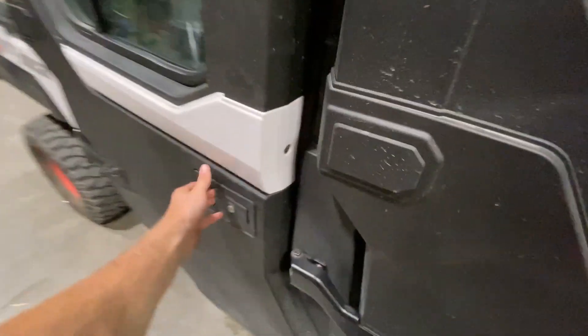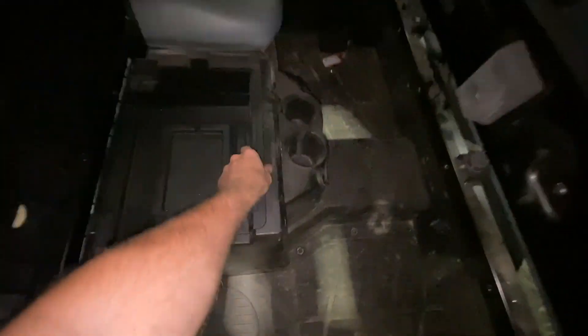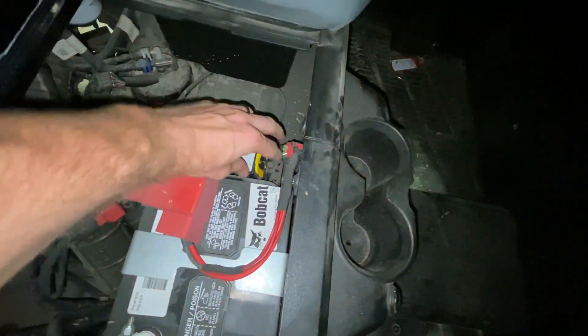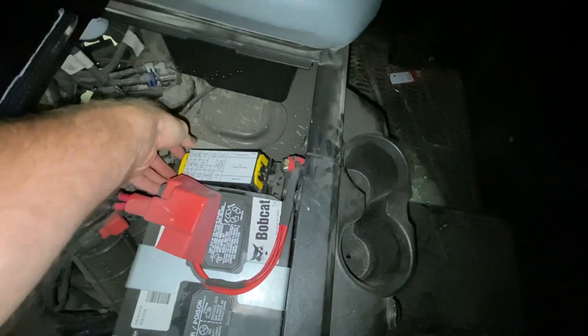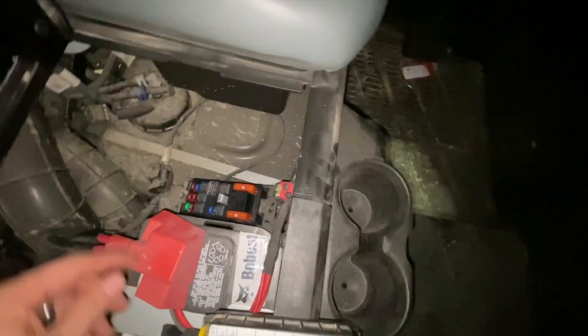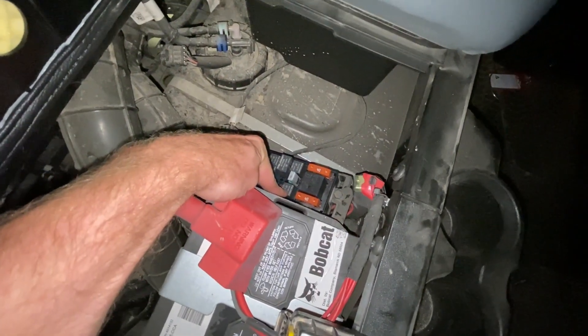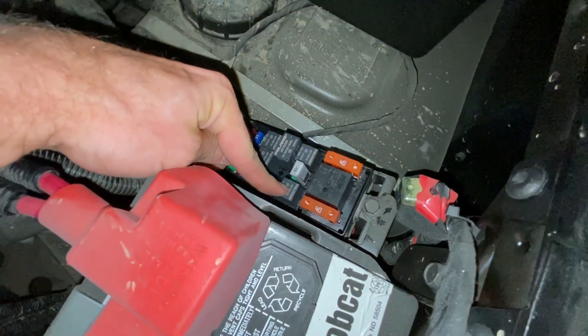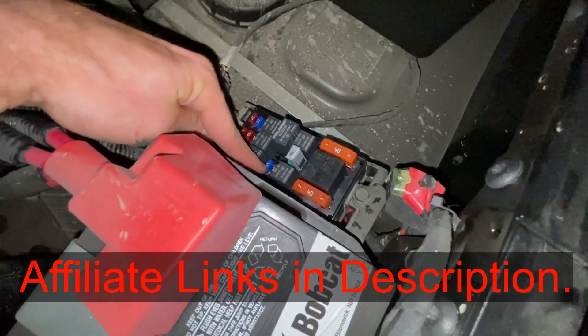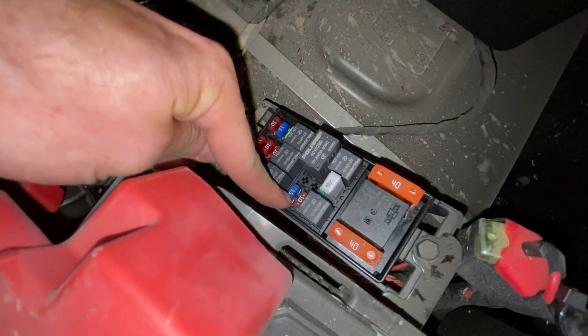Your injector fuse and relay are back here with all your other ones. Lift up this tray right here — there's your fuse box. Lift up these yellow tabs, push in these tabs on each side, and then your injector relay is this relay right here, and your injector fuse is the 15-amp blue fuse right there.